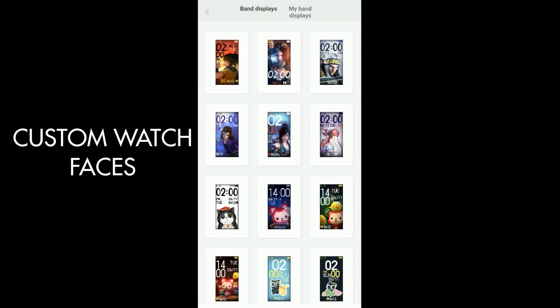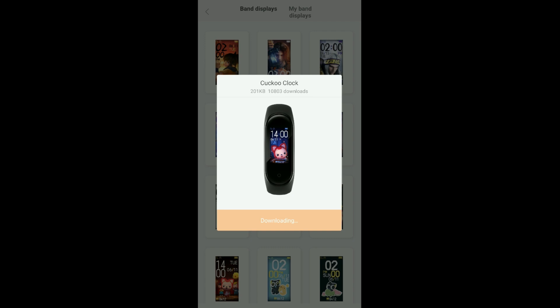It has 45 custom watch faces, which is a lot, and you can pick one based on your interest. Apart from these, you can also download more from various websites.